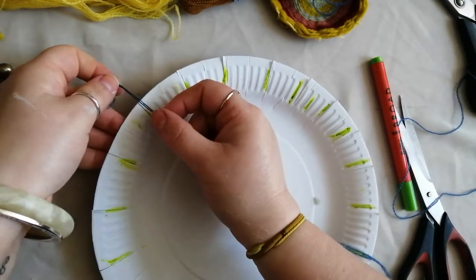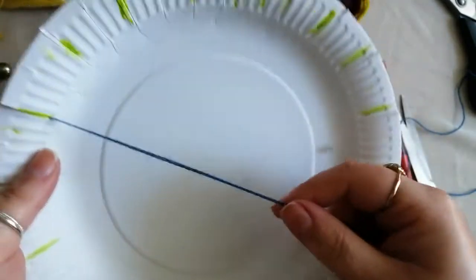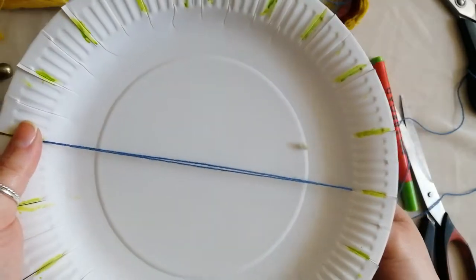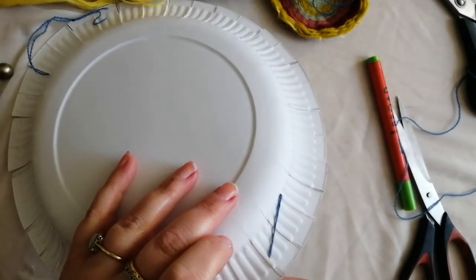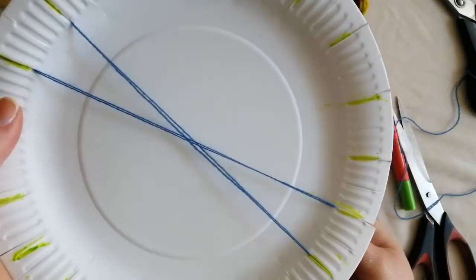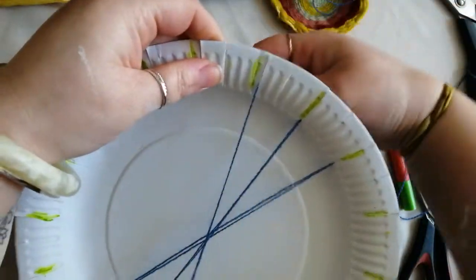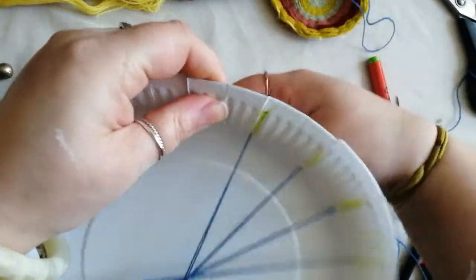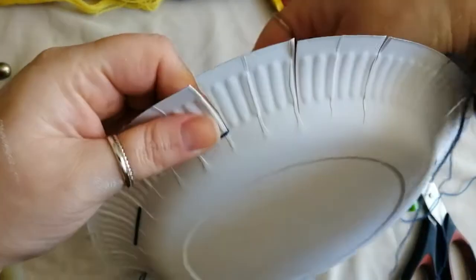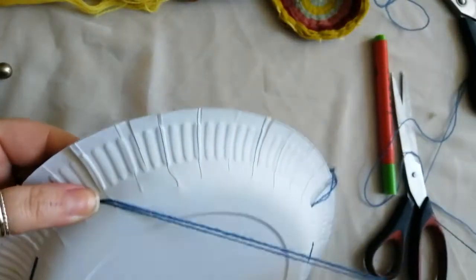Pop the thread through one of these cuts you've made and leave a little bit on the back. You're then going to go roughly across, flip the plate over, come to the next cut, tuck it in, then come back round and cross over. Really simple — just repeat that all the way round. Make sure these bits of wool are really tight, as far down in those grooves as you can get them — it just stops it from slipping later on. This is the fiddliest bit. If you're young, maybe ask an adult for help at this stage, but once you get going you'll be able to carry on by yourself.